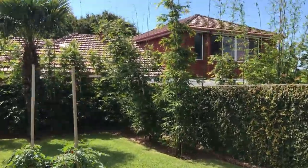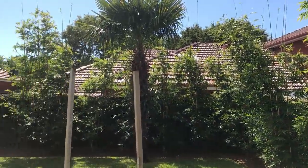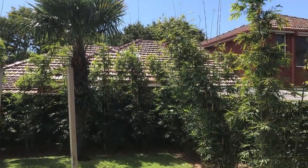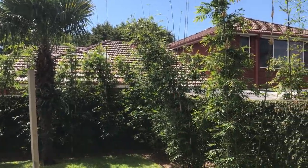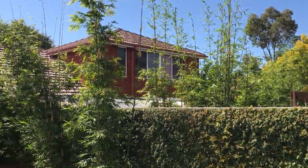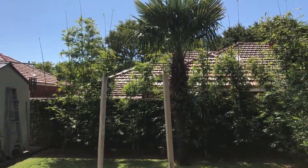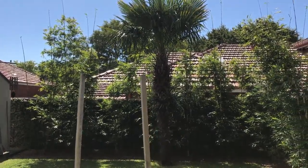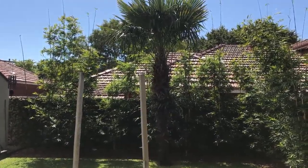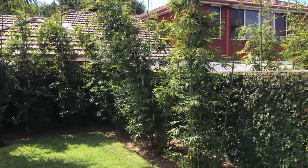Hello YouTubers, I decided to do a video on my Slender Weaver bamboo. As you can see, we planted these about the middle of winter, July 2016, and my neighbor as well planted some so we can get total privacy. They're doing very well — it's around six to seven months now, we're in February, and as you can see they've grown about six meters tall, with plenty of shoots coming out.